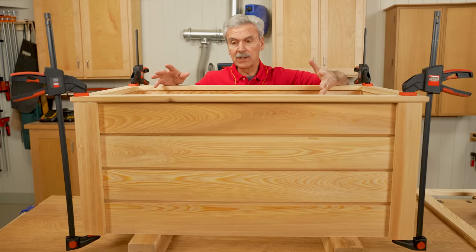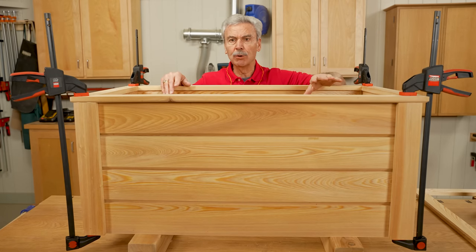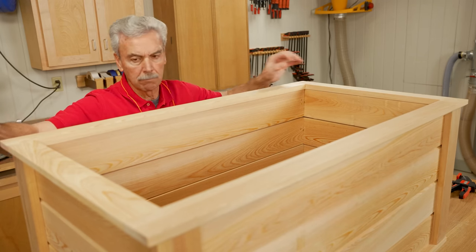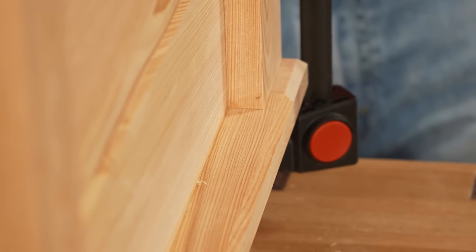Now I'll clean up any glue squeeze-out as I see it. Once the glue dries, I can remove the clamps. I'll invert this whole thing and do exactly the same thing for the top — making sure that the chamfer is facing down to match all the rest of them.